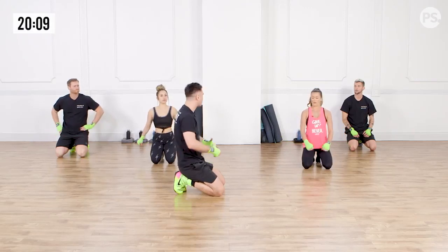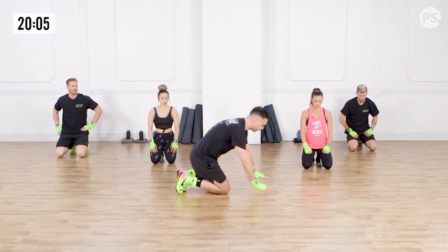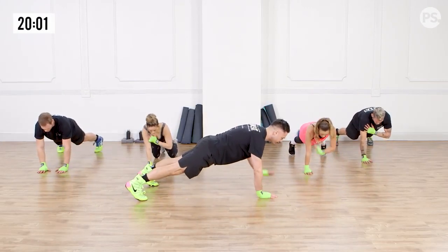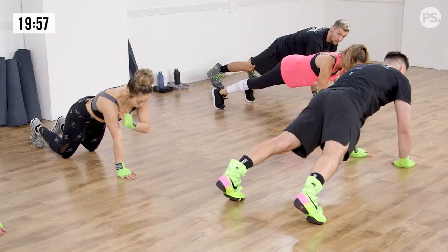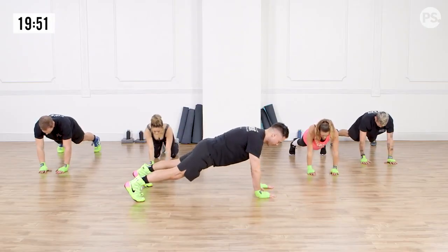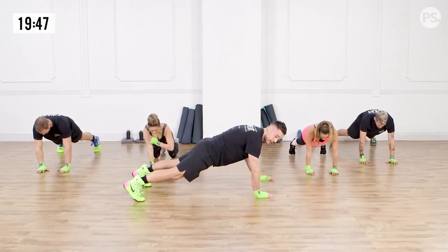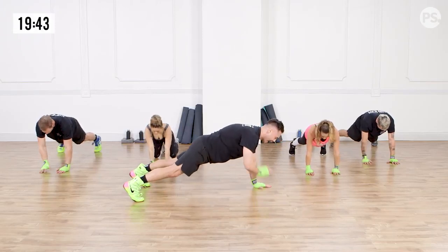Starting off with shoulder taps — stabilize through the core, try to keep your hips parallel to the ground. Starting in three, two, and one. Does it matter how fast I'm tapping? The most important thing is where you're getting your stability from — you should feel it in your core. Abs on fire. Abs and shoulders. And break.